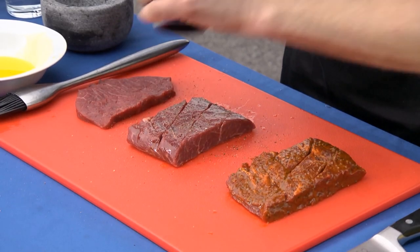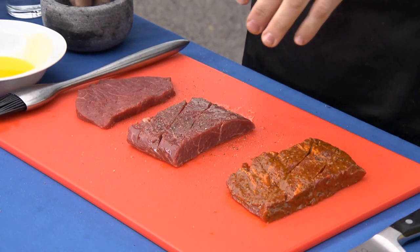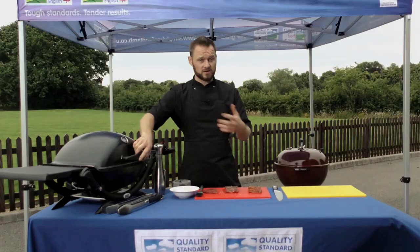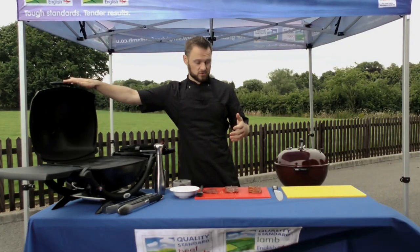These steaks have been out of the fridge for a good 20 minutes to allow them to come up to temperature. This will help the temperature get into the centre of the steaks much quicker, so they'll be on the BBQ for less time, they'll remain juicy, tender, and you get a nice consistent taste across your cooking.